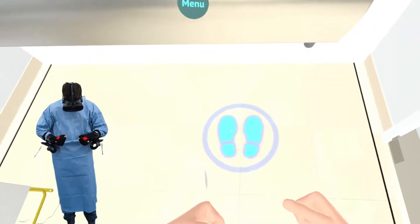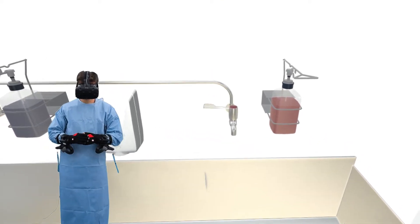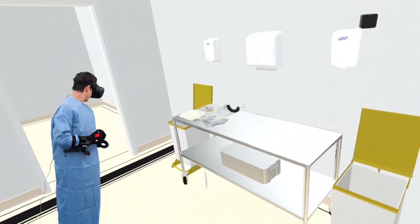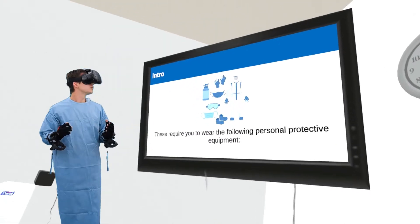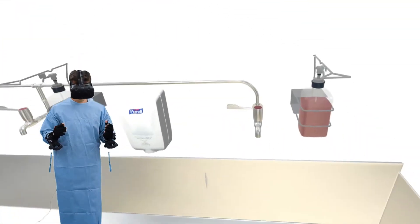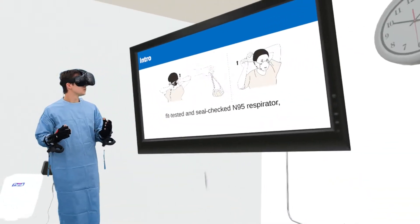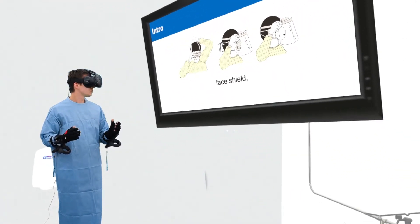For novel pathogens such as novel coronavirus, MERS-CoV, or avian influenza, the recommended additional precautions are airborne, droplet, and contact precautions. These require you to wear the following personal protective equipment: gown, fit-tested and seal-checked N95 respirator, face shield, and gloves.